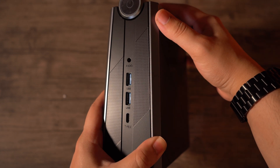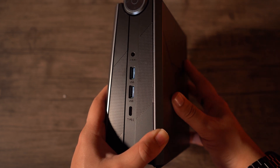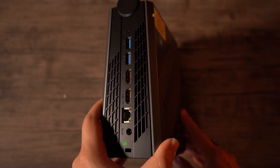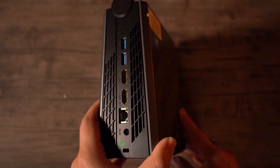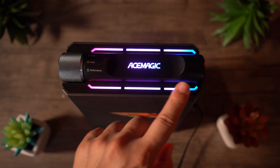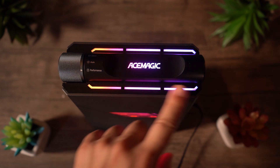On the front you're going to get two USB-A ports, a USB-C port, and a headphone jack. On the back you're going to get two USB-A ports, two HDMI ports, an Ethernet port, and an AC entry. The I/O is definitely plentiful and it will go a long way to making this a very versatile machine. Overall, I really like the construction, the aesthetic, and the offerings that we get from the AD08 machine.